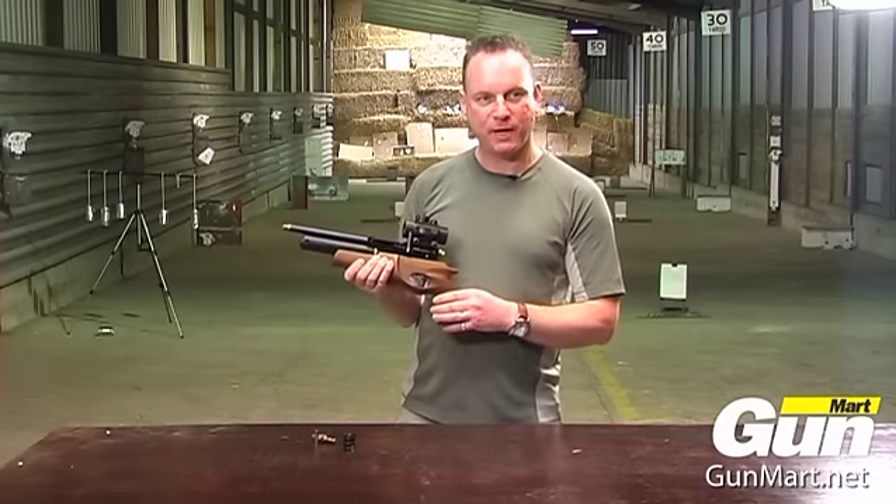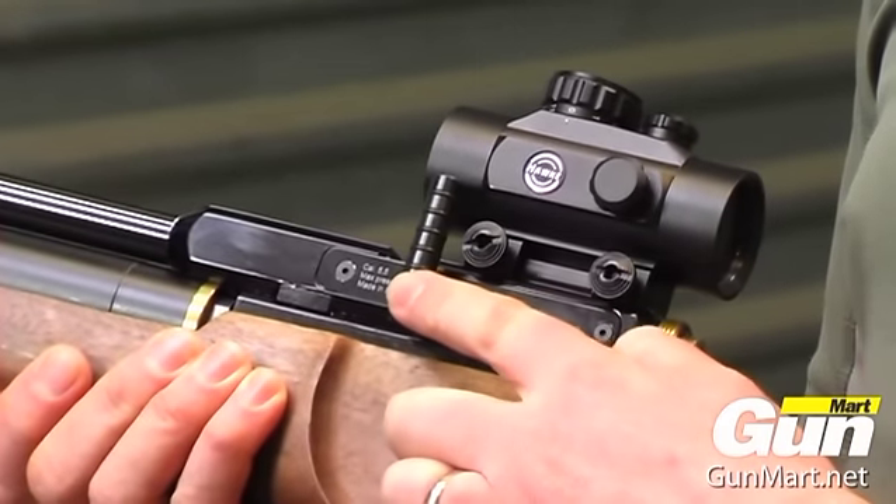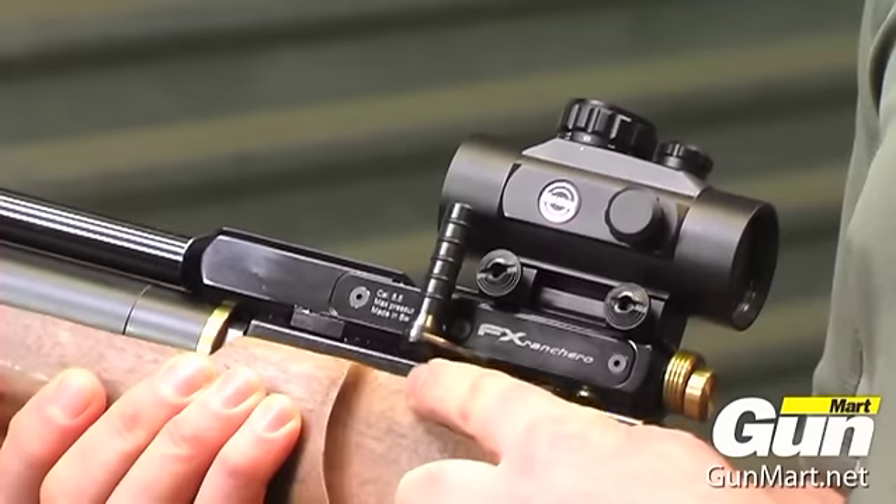It has a side lever action. I've actually inverted this lever so I find it easier to use. Normally it comes down here.